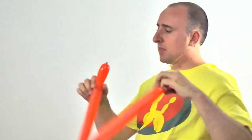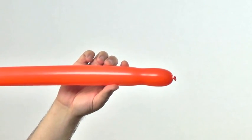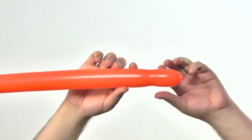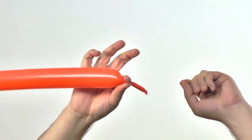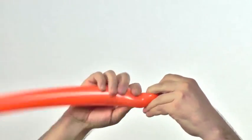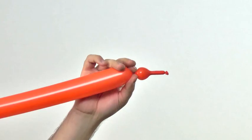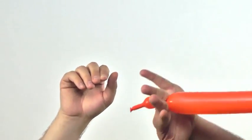Now comes a fun little technique to make the horns of our triceratops. We're going to push the air from the end back into the balloon, giving us a small uninflated section. Pinch it to make sure it doesn't reinflate, then twist a small bubble so you have a little pointy-looking horn. We're going to need two of these, so do it with both.